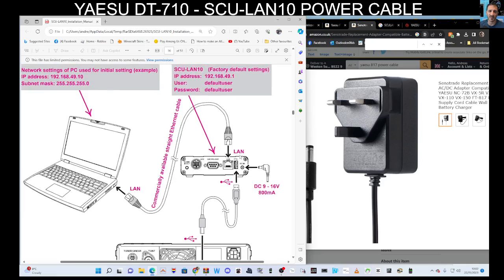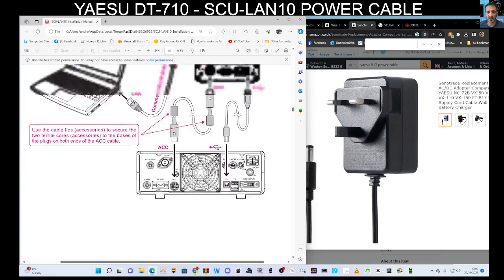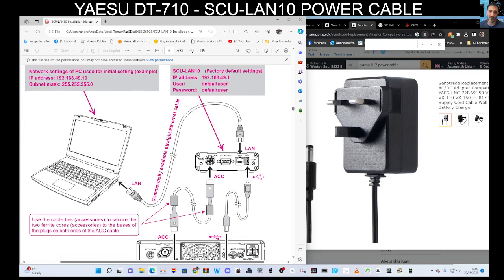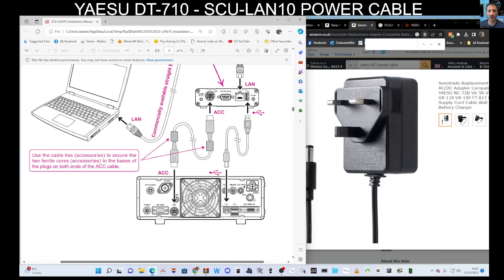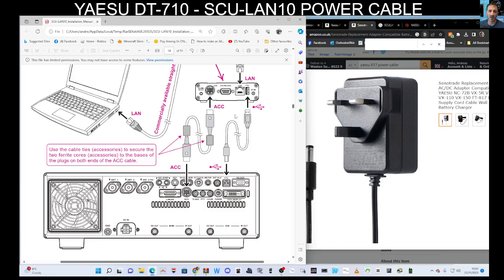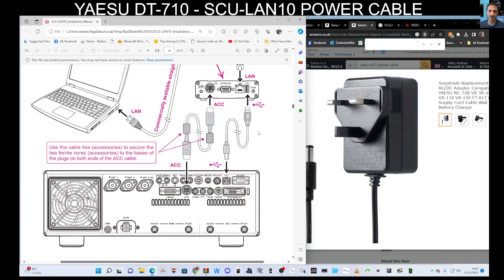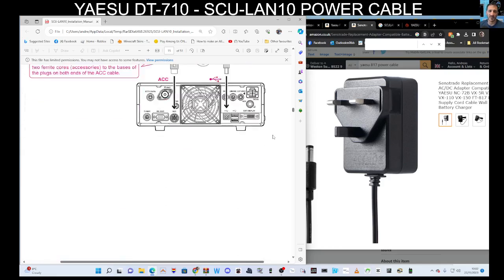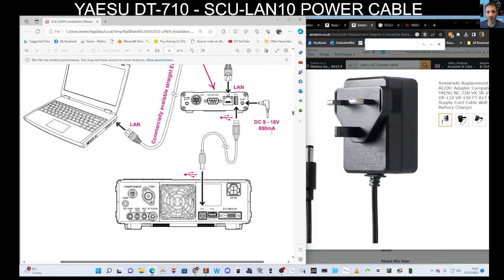Looking quickly at the 710 and the DX10: the connectors are configured so you've got the big round ACC cable going into the box — this is the DX10. The other cable goes from the printer-style connector on the back of the radio to the USB, and then you've got your LAN. Going to the 101, which is pretty much the same — you've got your ACC, then your USB, and then your LAN. Let's check: yes, you do need the USB on both.